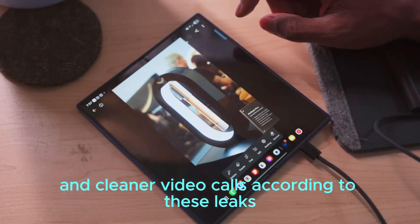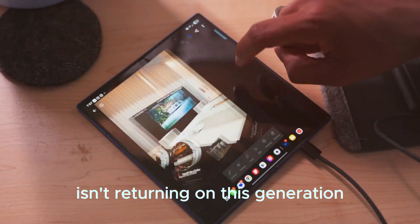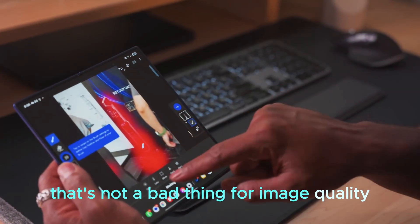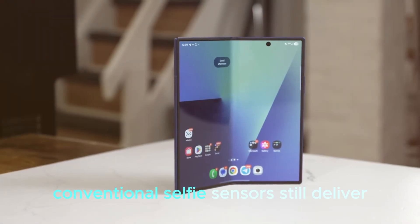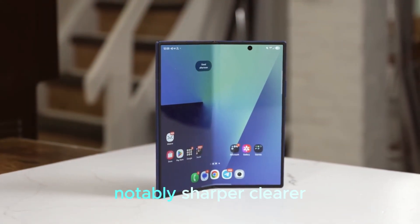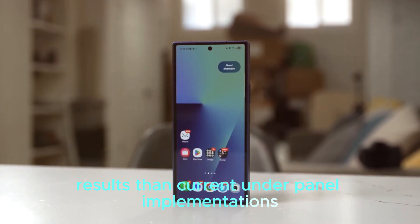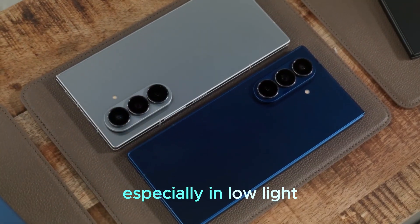According to these leaks, the under-display camera isn't returning on this generation. That's not a bad thing for image quality — conventional selfie sensors still deliver notably sharper, clearer results than current under-panel implementations, especially in low-light.